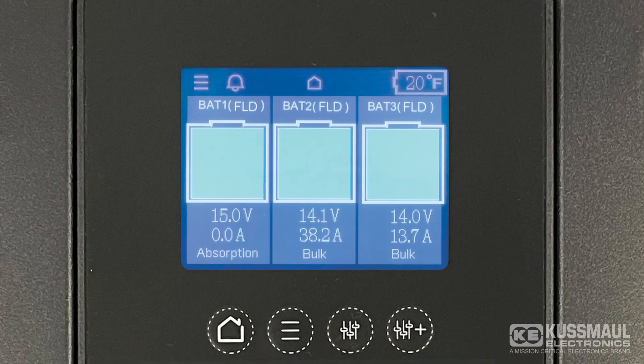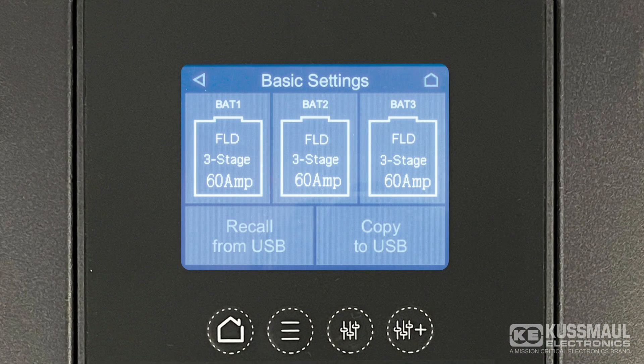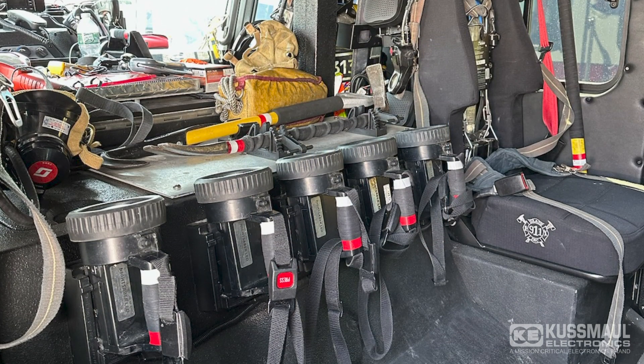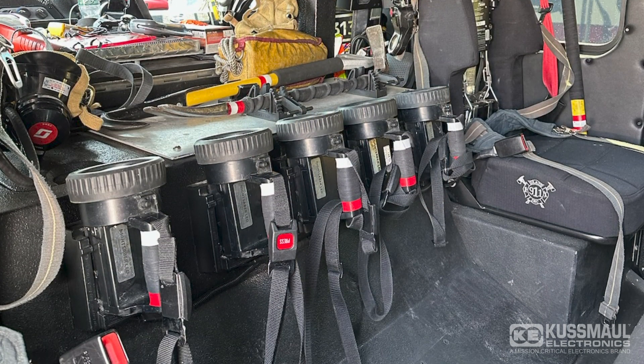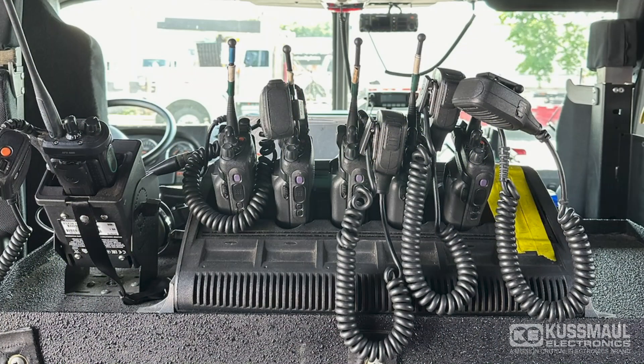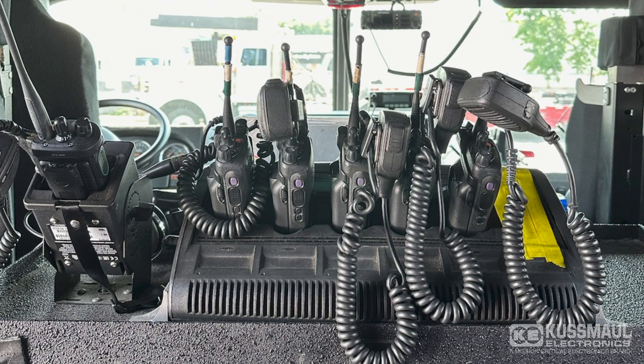Featuring a built-in touchscreen display, access status, settings, and history all at your fingertips. The parasitic load compensation (PLC) feature lets you input total accessory load amps on the vehicle, making them effectively invisible to the charger, which contributes to extended battery life.